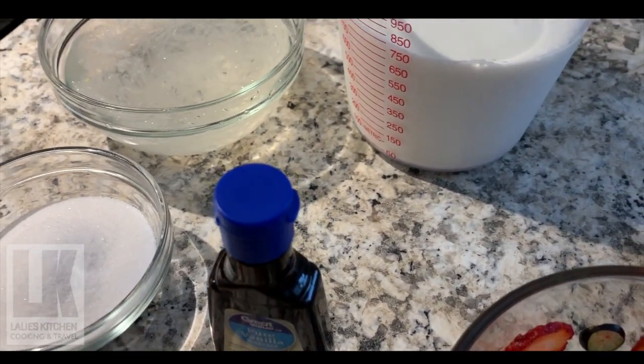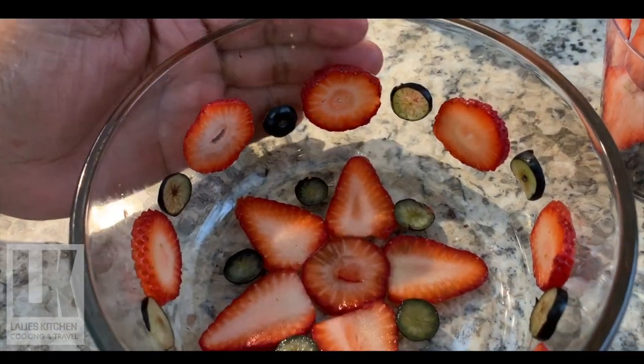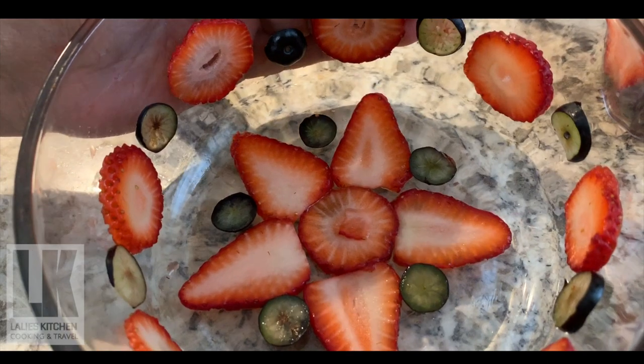This is how you can make it. I have made a little bit of strawberry and blueberry, and I have made a lot of strawberry and blueberry.